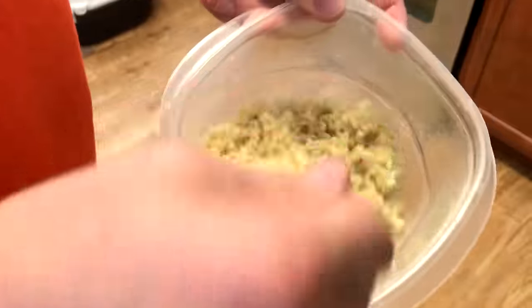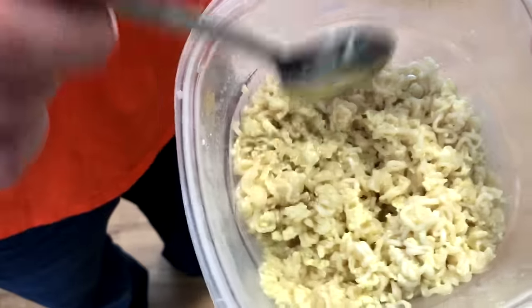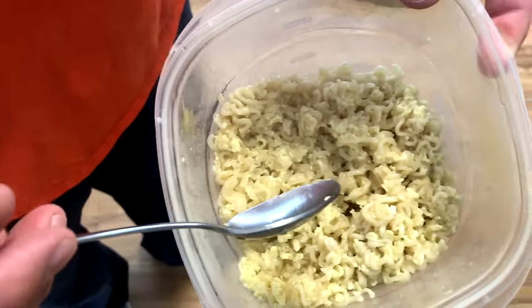And that is scrambled eggs and ramen noodles. This is a more tasty meal if you add things to it, like cheese, some sausage, anything else you can get your hands on. But you can eat this just like this — and not only is it relatively good, it'll also fill you up.